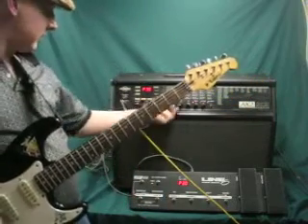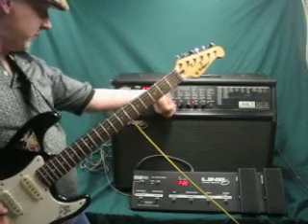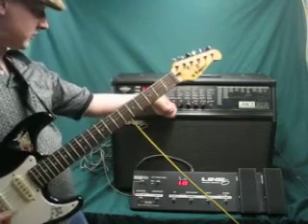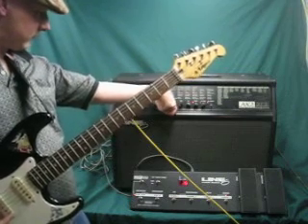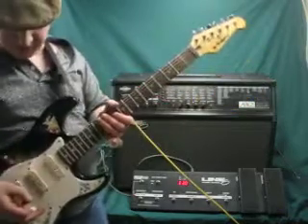The only issue I can see with it is the LED here — the middle line doesn't light. I had to replace this pot, but as you can see it's on the drive. I just wanted to show you my favorite tone I found on this unit.